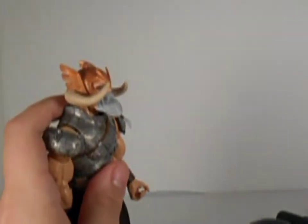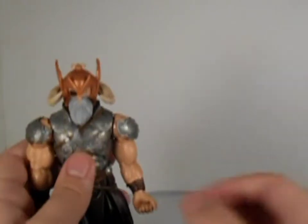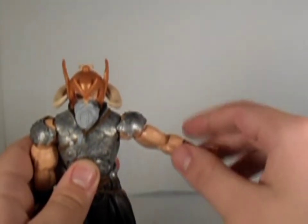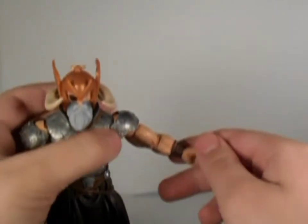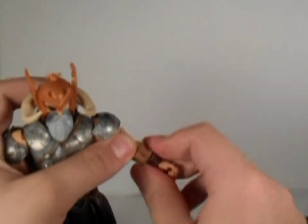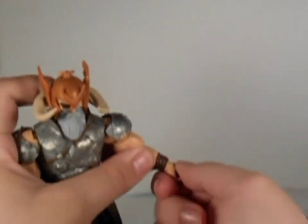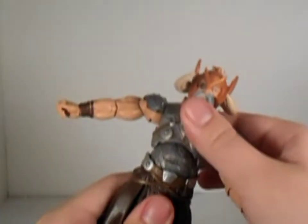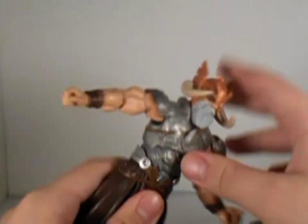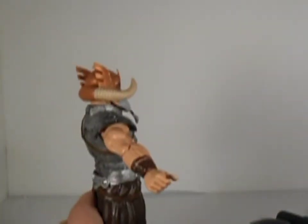His head does not go back that far, and doesn't go forward that far either. His arm can only go this far out. He has an upper thigh swivel, single joint elbow, elbow swivel, hand swivel, and hand hinge. He has a diaphragm joint — it doesn't go that far forward or backward, and it also pivots.